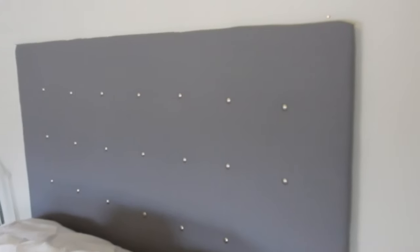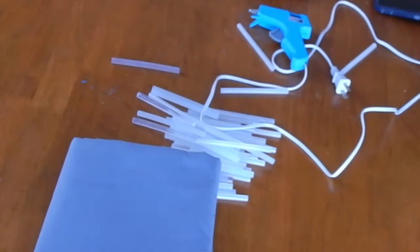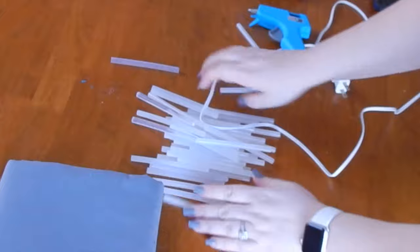Hi guys, welcome back to my channel for another video. Today we are doing a DIY headboard. For this project you are going to either need a piece of cardboard or plywood, measuring what you need.